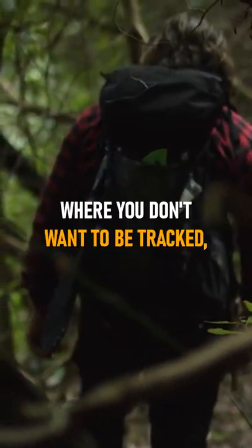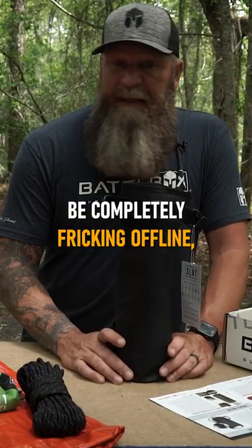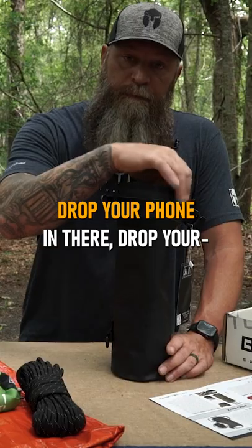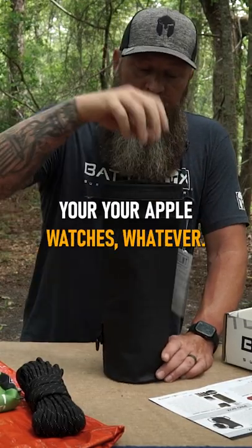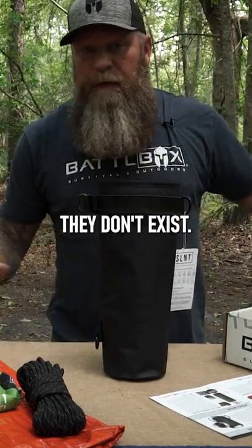In an escape and evade situation where you don't want to be tracked, you don't want your whereabouts known, you want to be completely offline — drop your phone in there, drop whatever's in there: your key fobs, your Apple watches, whatever. You drop them in there, seal it up, they don't exist.